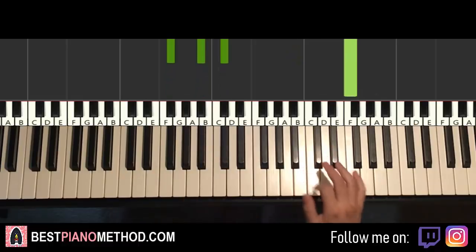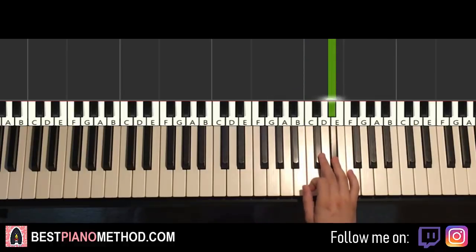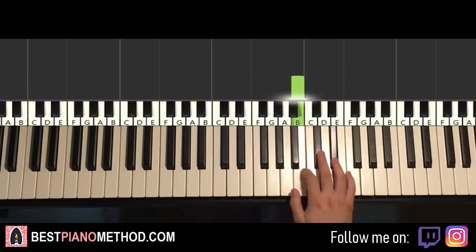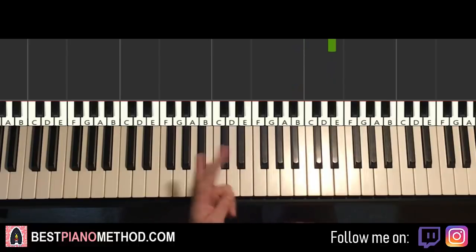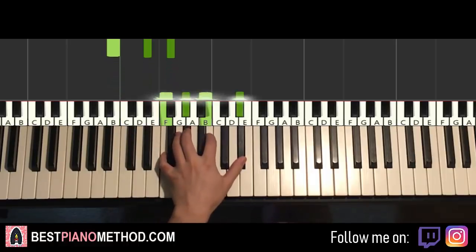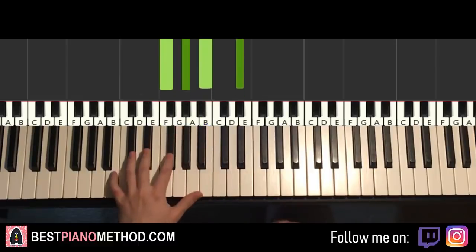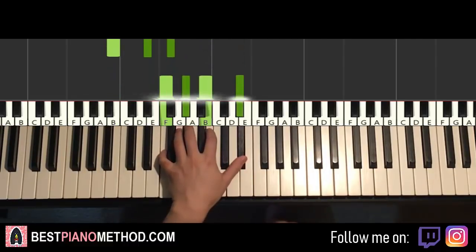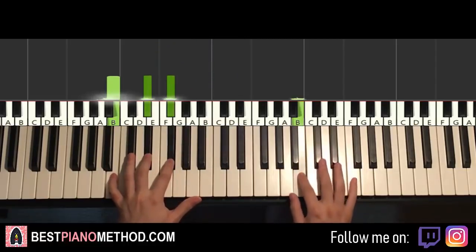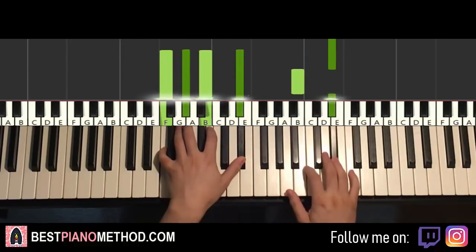Moving on to the third part. Right hand goes down to B, up to E flat, down to B, and E flat again. Third part is pretty easy — the right hand is just two notes played twice: B, E flat, B, E flat. Left hand two chords: B major, which is B, D sharp, F sharp. Second chord is B half diminished — a four-note chord — which is F, A flat, B, E flat. So B major followed by F half diminished: B major starts off, right hand continues, after E flat, B, F half diminished by itself.